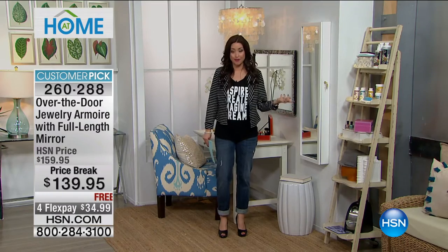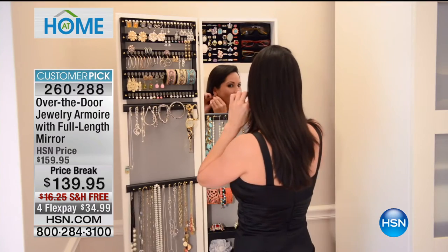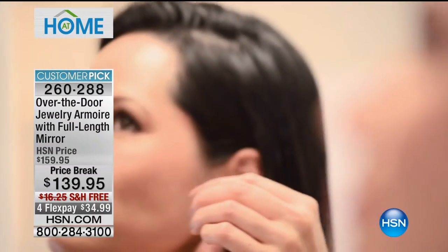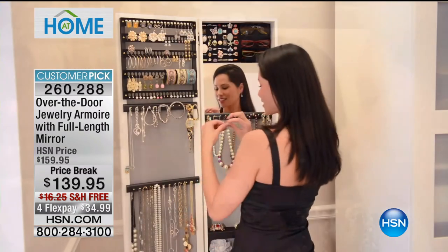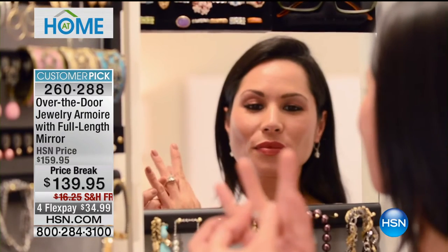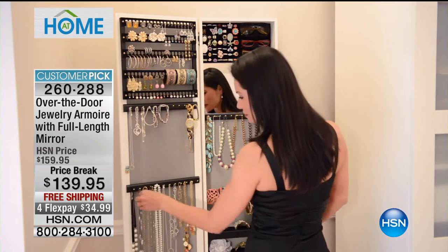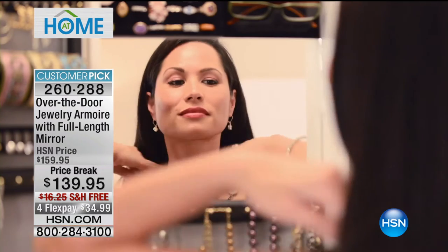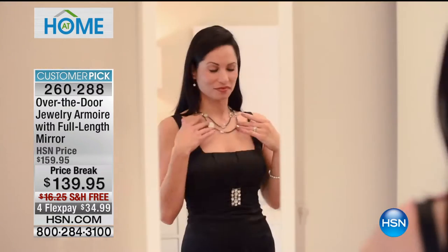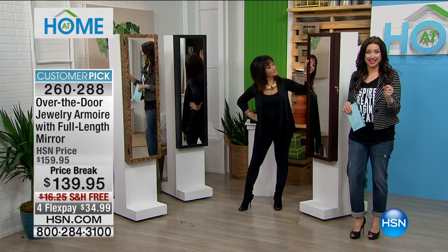It looks like a full-length mirror, but inside are all your favorite earrings, necklaces, and bracelets — all displayed for you. You're never going to be searching for that one earring. It's a beautiful way to accent your outfit before you walk out the door every single day. It's $20 off today, on 4Flex, so you're getting a brand-new jewelry armoire today for under $35, and it's free shipping and handling.